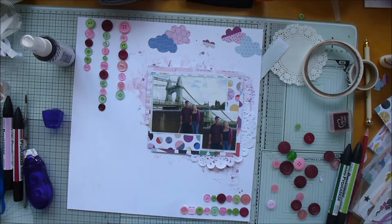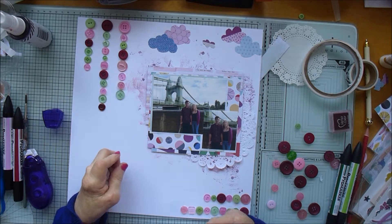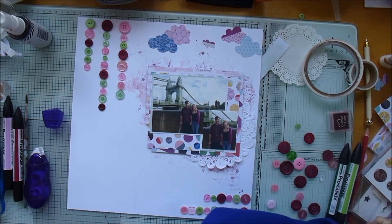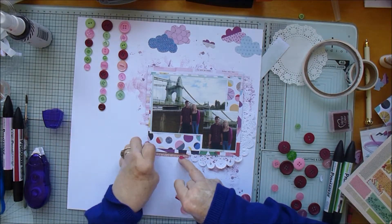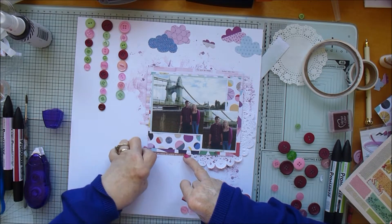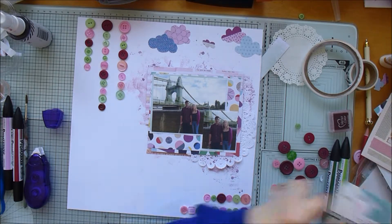It's a little bit later in the day by the time I'm finishing this off and the light has gone a bit dark, sorry about that. I do my scrapbooking right under a window, so the natural light does have an effect. I've got a little sticker there that I'm sticking underneath, and I've picked out a few bits and pieces from my stash.